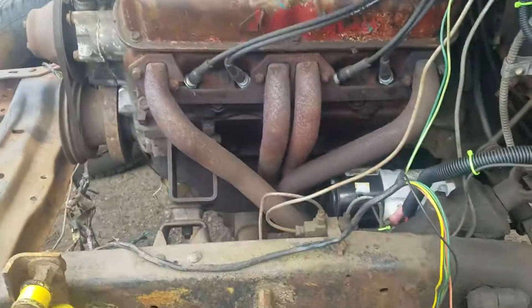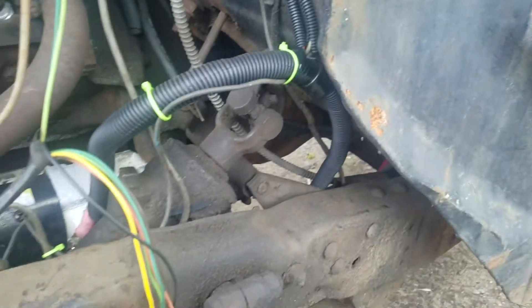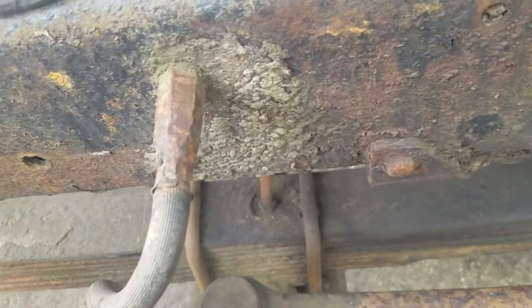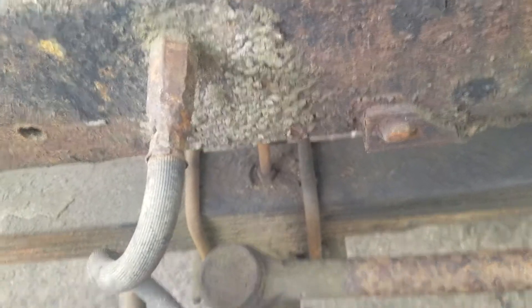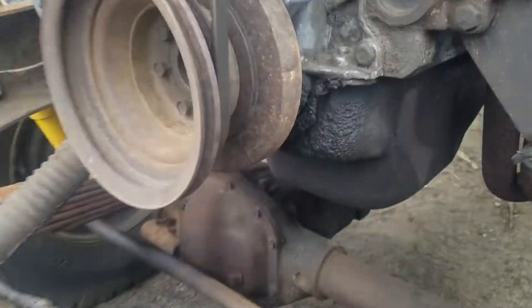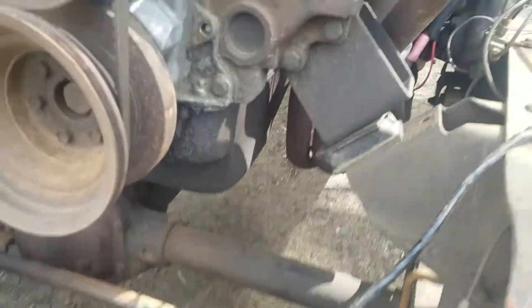Pete was examining the front end — this is a 69 Dodge W200 drivetrain. He noticed the spring is not centered properly over the axle, which could be a problem. We also noticed the differential is aiming downward and needs to be angled back up.